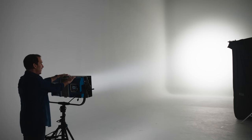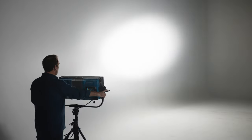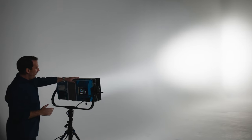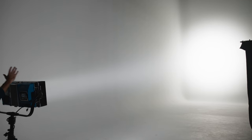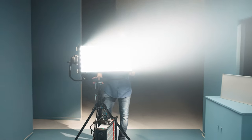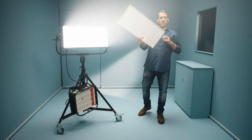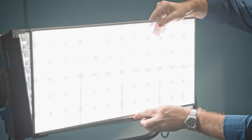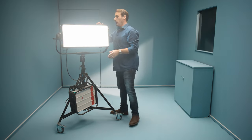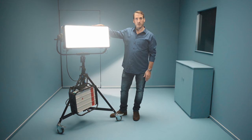I can now use this on night exteriors knowing that if the unit gets wet it can still live in a cherry picker or rigged on a back lot. It really is a fantastic lamp because it enables me to have the same number of lamps but more control, giving me a lot more creativity and technical freedom on set. With an additional attachment you can add light diffusion, and because it's rigid and not gel, it's silent — keeping our sound department very happy.